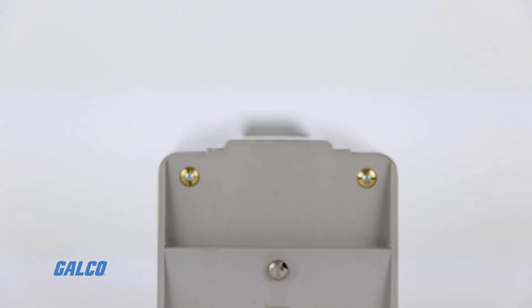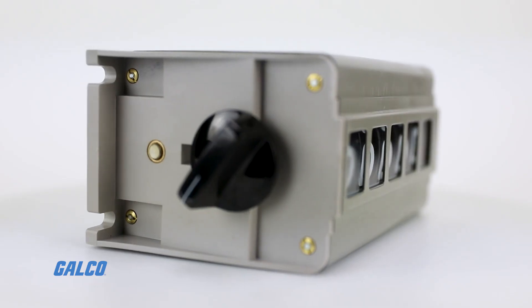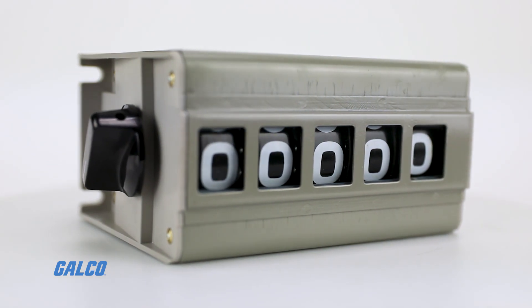Danaher Controls Large Figure Mechanical Counter is a revolution drive counter built for rugged use in machine tool, textile, and heavy machine applications.